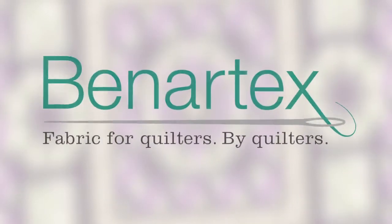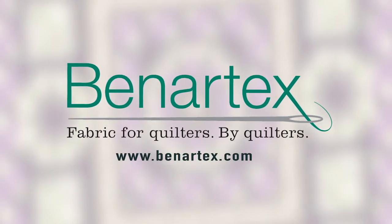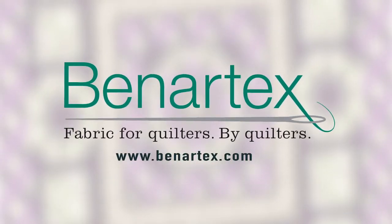This episode of Ribbon Floral Block of the Month is brought to you by Benertex — fabric for quilters by quilters.